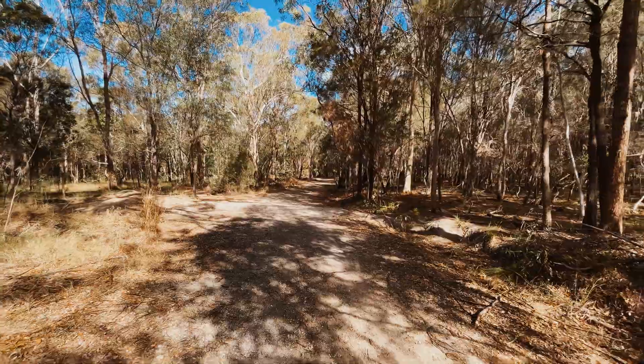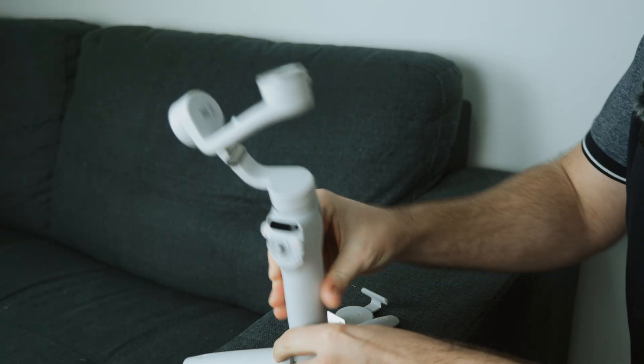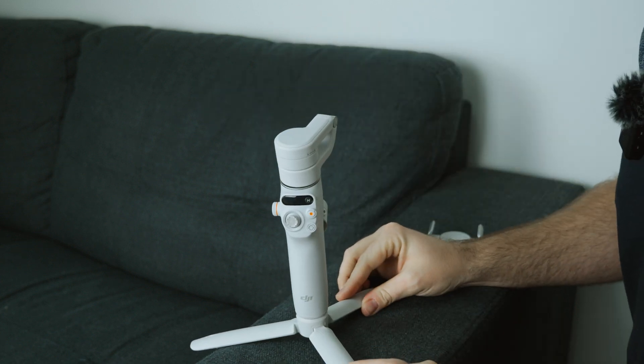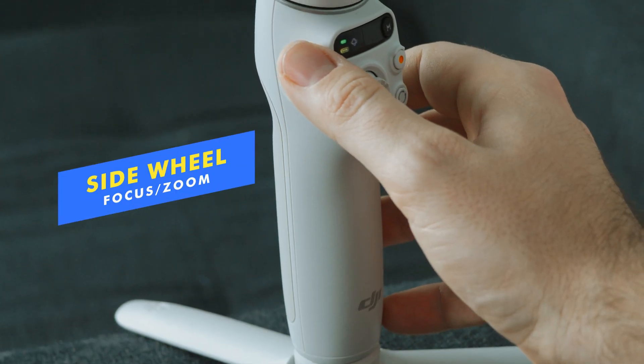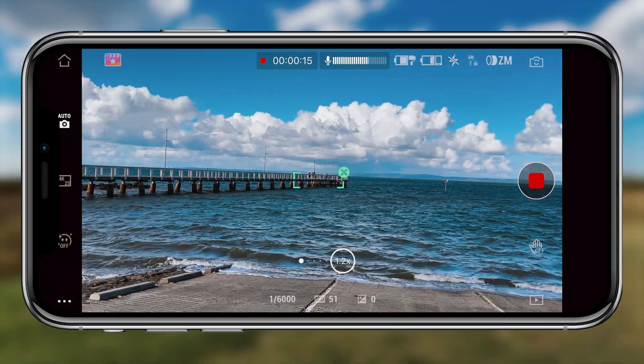That was the standout feature of ActiveTrack 6.0. Everything else is the same as my initial review — still a phenomenal smartphone gimbal. The extension rod makes a big difference over older versions; you've got it on a ball head so you can adjust the angle easily for a selfie angle. The side wheel is another big calling card — you can switch between focus and zoom modes.